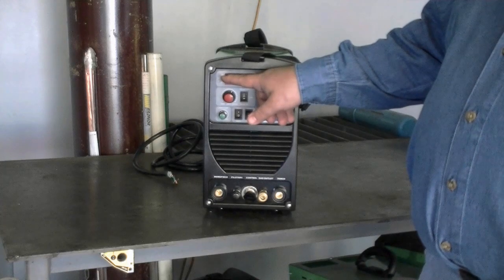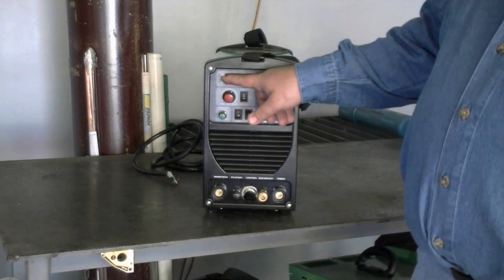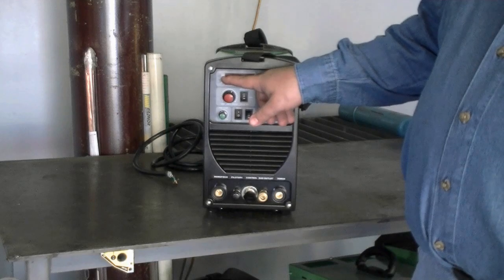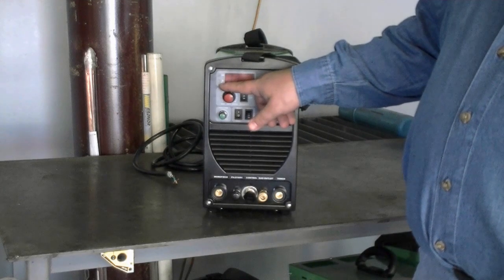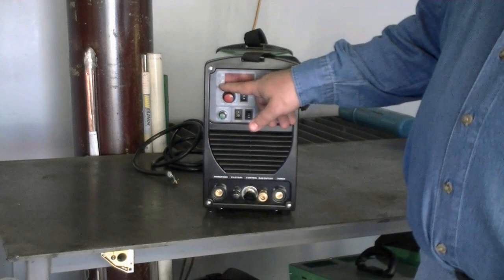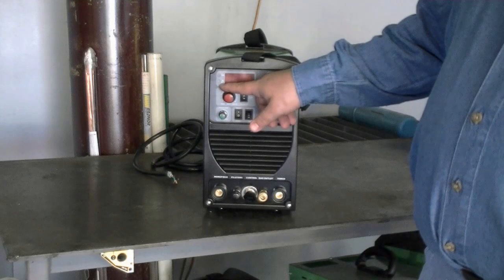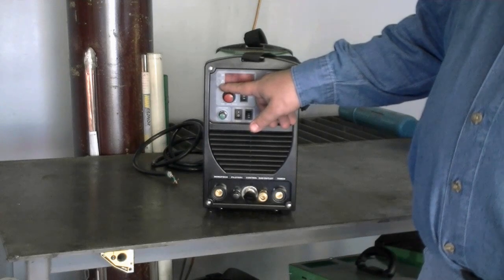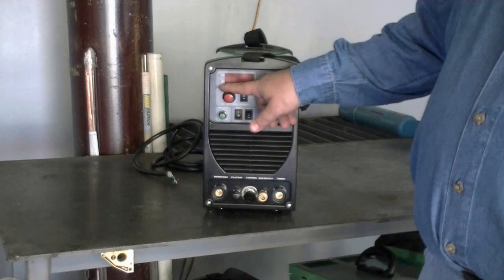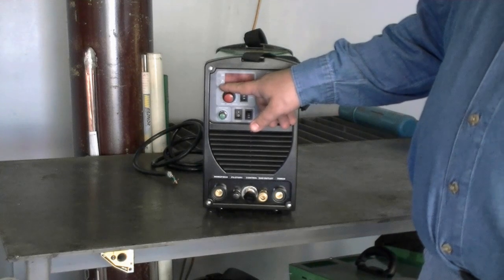This is your on indicator. It should be on any time your unit is on to indicate that power is flowing correctly. This is your duty cycle and overcurrent indicator. This unit will interrupt the welding and the light will be on if you experience a duty cycle problem or you have an overcurrent situation.